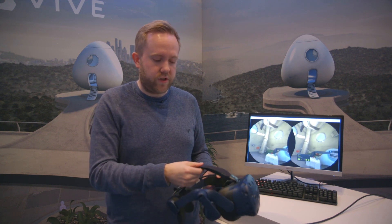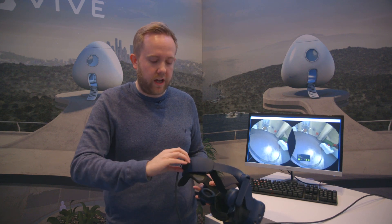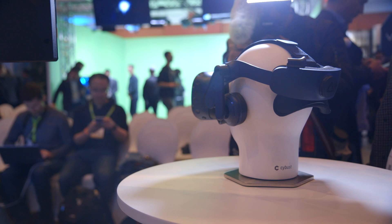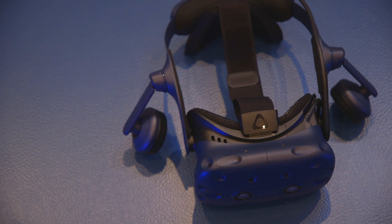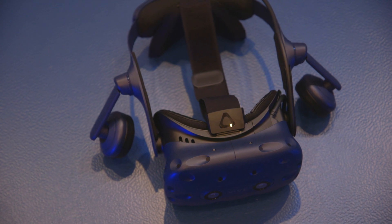In terms of the actual design, it's changed quite a fair bit from the original. You've still got the strap at the top of the head so you can adjust from there, but there's actually a sizing dial at the back that you can turn clockwise or counterclockwise to lock it more closely to your head. It makes it feel a lot more comfortable. One of the problems I had with the original HTC Vive is it felt a little bit front-heavy. It's a lot better balanced and feels a little bit lighter as well.